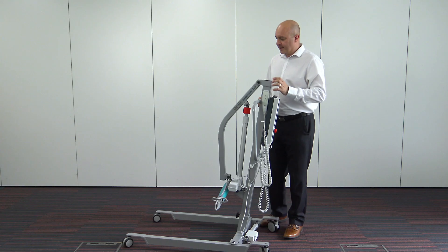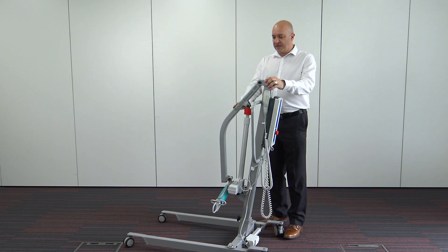Hi and welcome to the video. We're going to be running through the Mackwith Essentials 180 hoist, just a few of the features and functions of the hoist. Manufactured in our Mackwith factory, it's an Essentials 180.